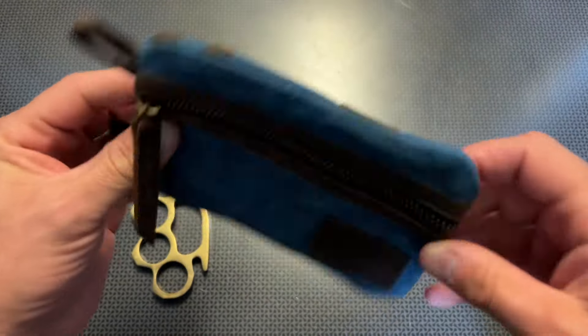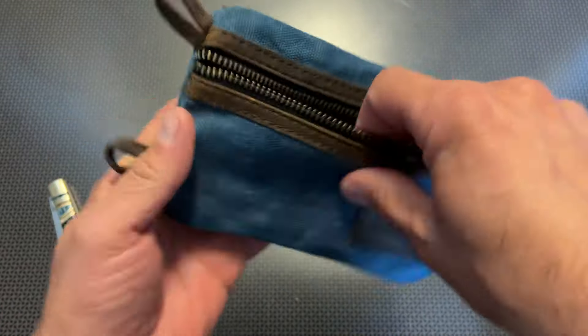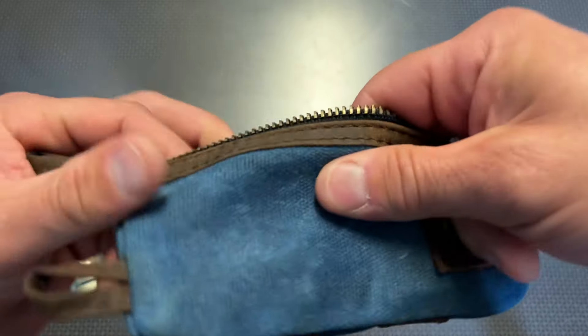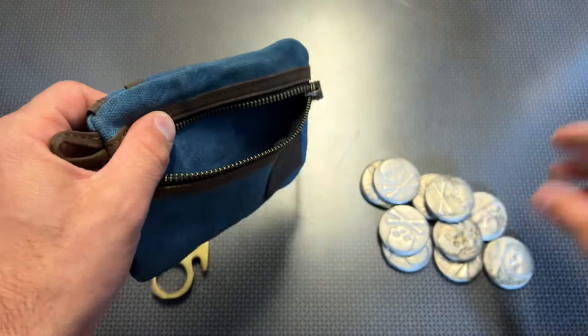I've been hunting for different EDC items and actually picked this one up myself as soon as I saw it on Amazon, then bought a second one once I received it in the mail. It's a waxed canvas sack, so it's incredibly thick and durable.